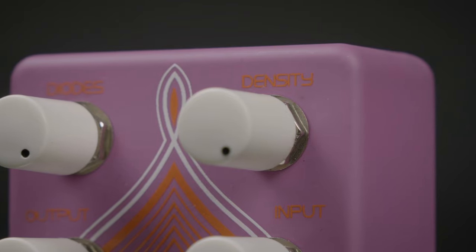The density mod lets you select how much fuzz you want. Click on the link above for other specs, or you can give us a call at More Music in Evansville, Indiana, or check it out there.